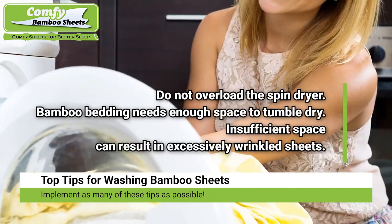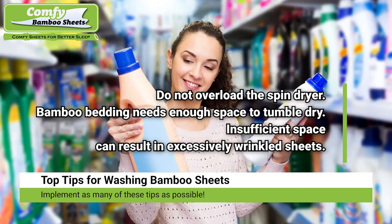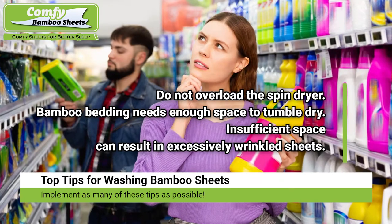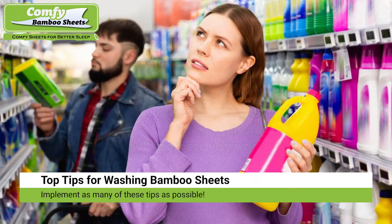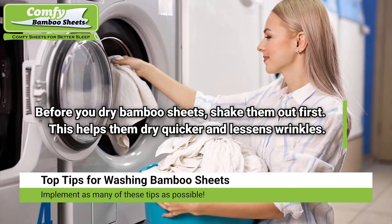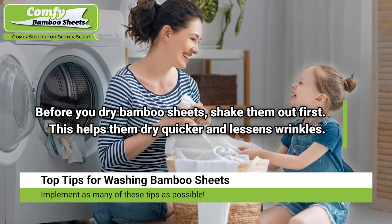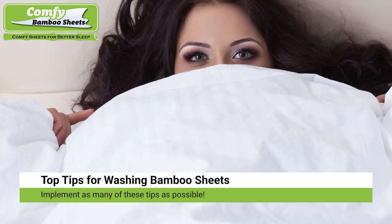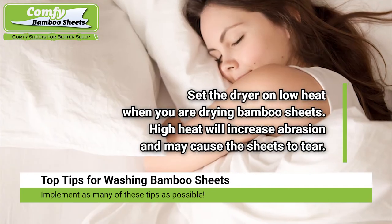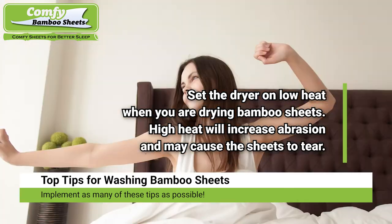Do not overload the spin dryer — bamboo bedding needs enough space to tumble dry, as insufficient space can result in excessively wrinkled sheets. Before you dry bamboo bed sheets, shake them out first; this helps them dry quicker and lessens wrinkles. Set the dryer on low heat when drying bamboo sheets, as high heat will increase abrasion and may cause the sheets to tear.